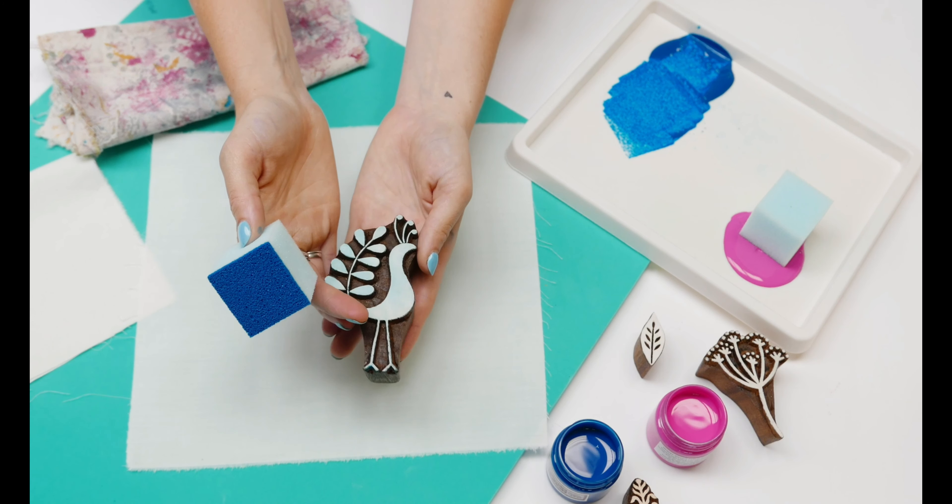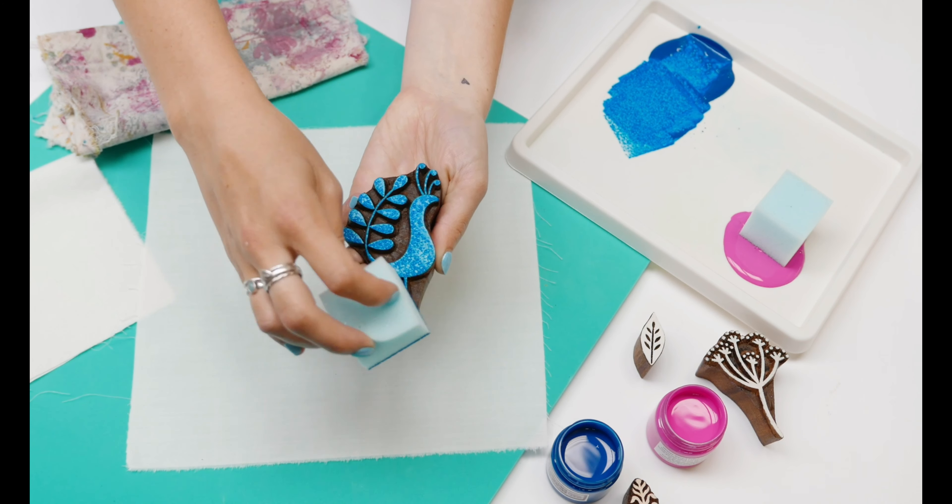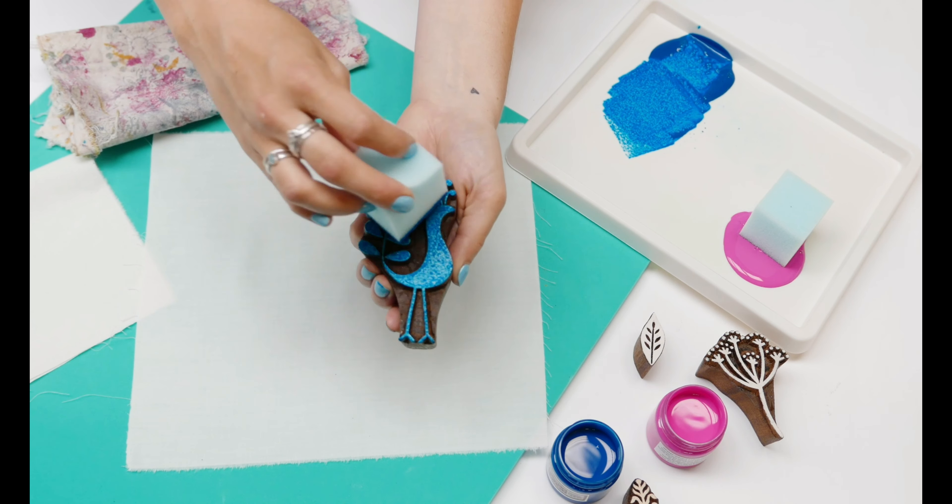Hold your block flat and lightly tap the paint all over the block, making sure that you're not wiping or squeezing the paint onto the design as that will go into the detail.